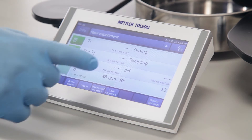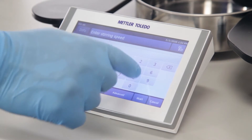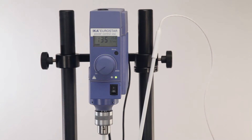So if I need to make a change — I want to change stirring to say 150 RPM — I just hit that button, type in 150, and then start. You'll see the value increase. This is measuring the actual measurement, so it's not a rough estimate.